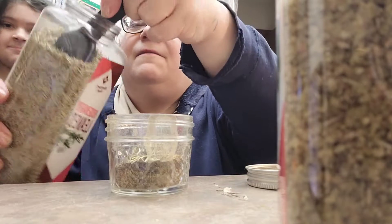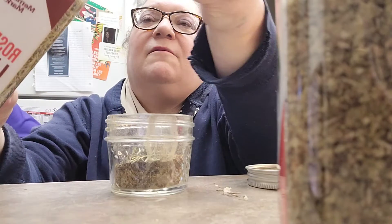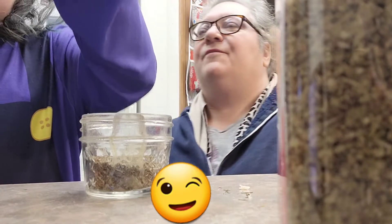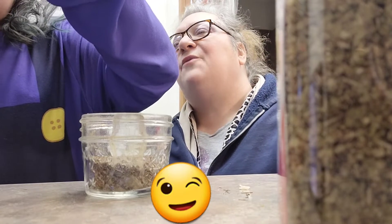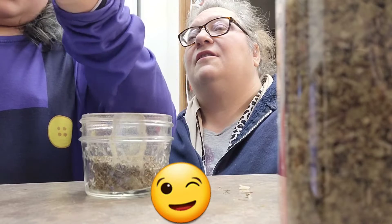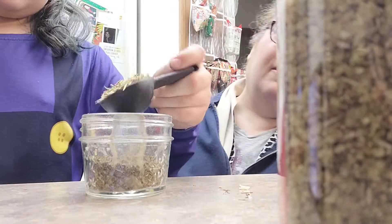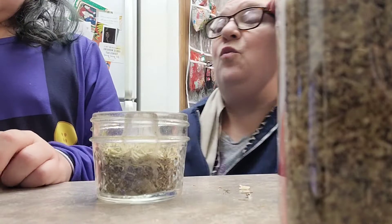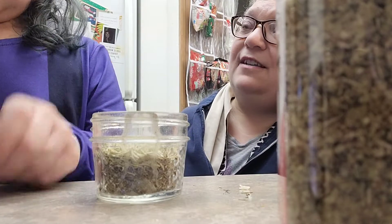Can I try? You want to try? I need a tablespoon of that. A tablespoon? Mm-hmm. One of those whole things. If you have to turn it sideways to get to it, that's good too. Is this enough? That's enough. So now we need one more tablespoon of rosemary.